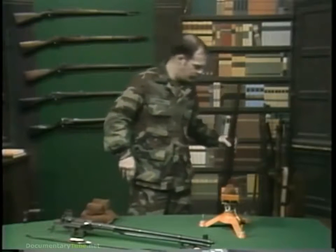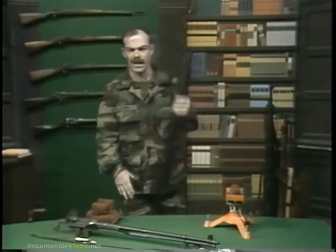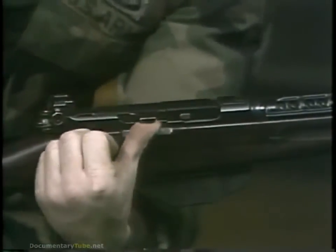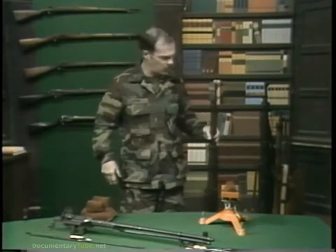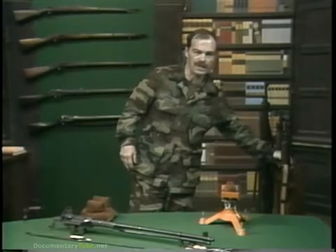Pedersen, the designer of the Pedersen device of World War I fame, also designed a semi-automatic rifle. He used the toggle action, very similar to the Luger pistol, for his rifle. Though much closer to what the Army was looking for, the Pedersen was, for a number of reasons, also not satisfactory.